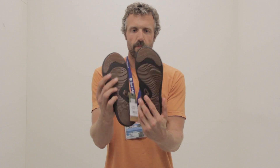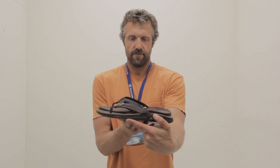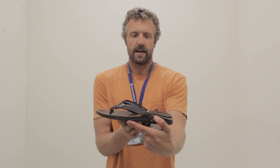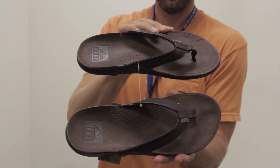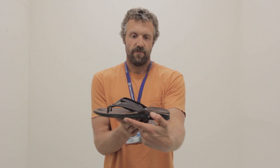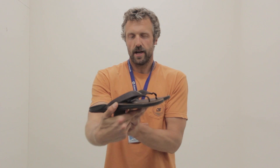It's got a good tread to it, but probably the thing that stands out most about the Reef J-Bay 3 is that custom footbed. You get a really, really killer footbed with lots of arch support, so definitely check that out.